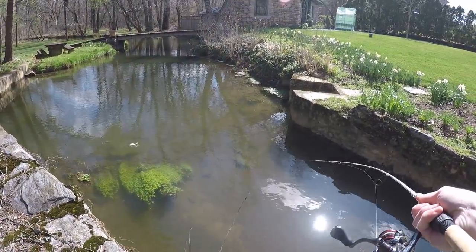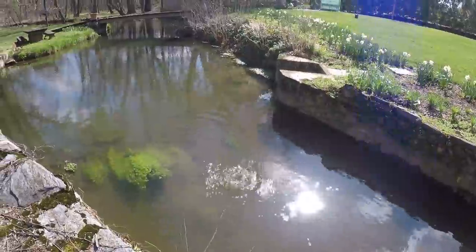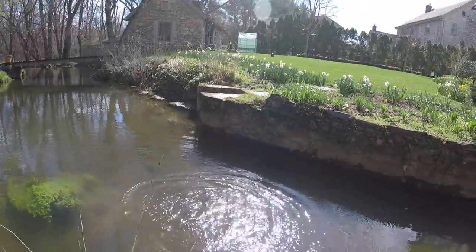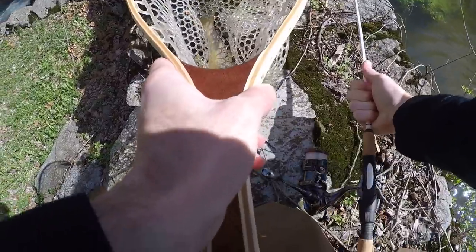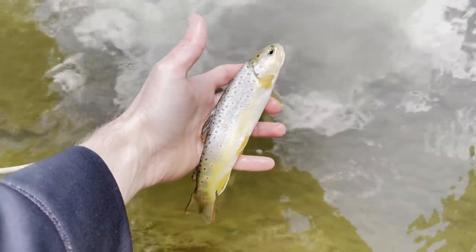There's one — there's one, tiny little booger. There were some nice ones with it. Tiny little brownie, fish number two, just a little guy. See you buddy.